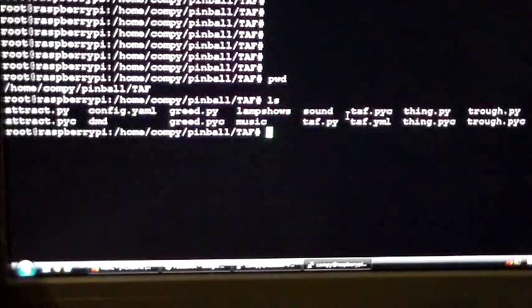If we do an ls here, we've got a couple of Python files. We've got one for the attract mode, one for the greed mode, another that's the main entry file, one for the thing mode, and the trough mode. Thing mode — you'll see in a minute — allows the hand to pick up the ball and throw it underneath the play field. The trough manages how many pinballs are in the trough and when to eject the ball into the shooter lane. Attract.py manages the attract mode with sweeping light shows, and greed controls the bookcase, which enables another mode.